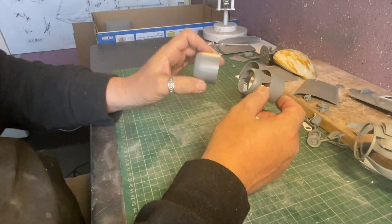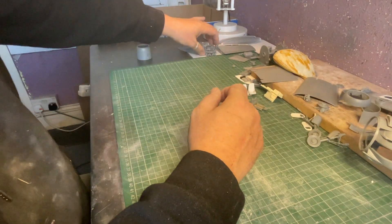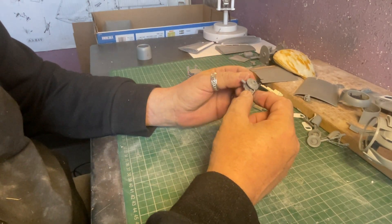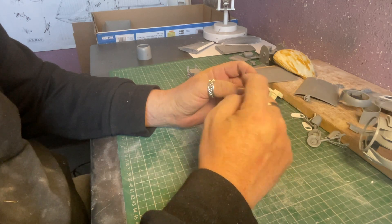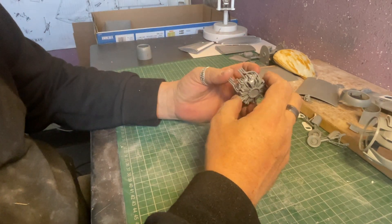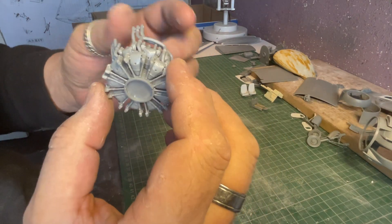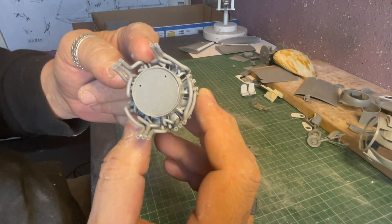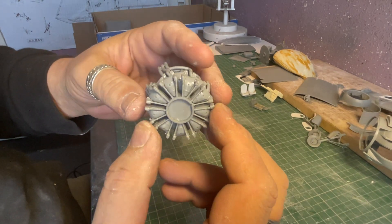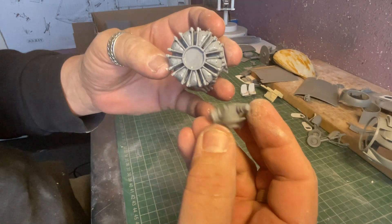The kit very nicely comes with two cowlings — closed and open — so the closed one is going in the spares box, but I'm going to use it for masking the engine or just general masking, then use the finished open cowling. The engine — we've got the gearbox and other associated components, ignition and timing components. The engine is absolutely superb in this scale.